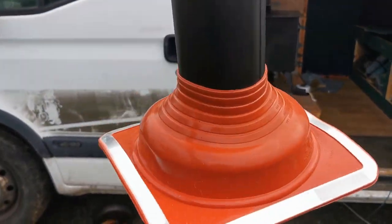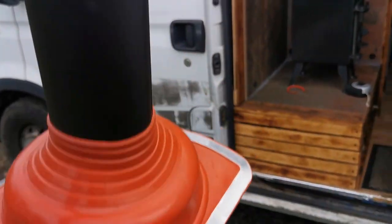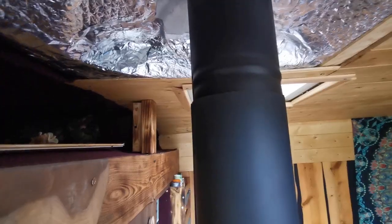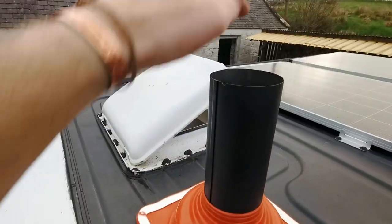Before I forget, I'm going to put this over that piece of flue - I've sprayed this side so I want that side down. The boot is stretched over, though I've probably come too far down so I'm going to try and slide it back up. I'll get up on the roof and feed it down from there.